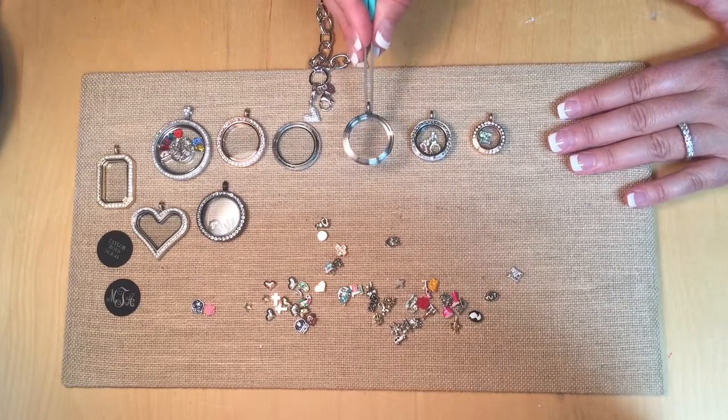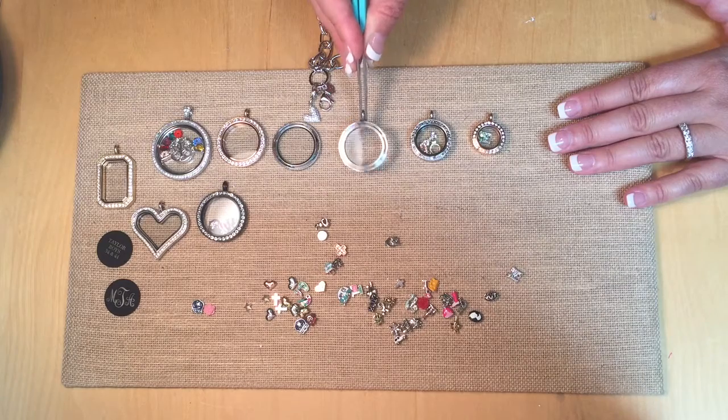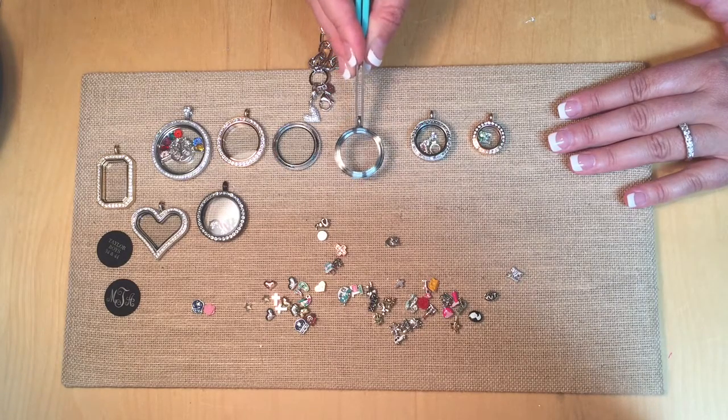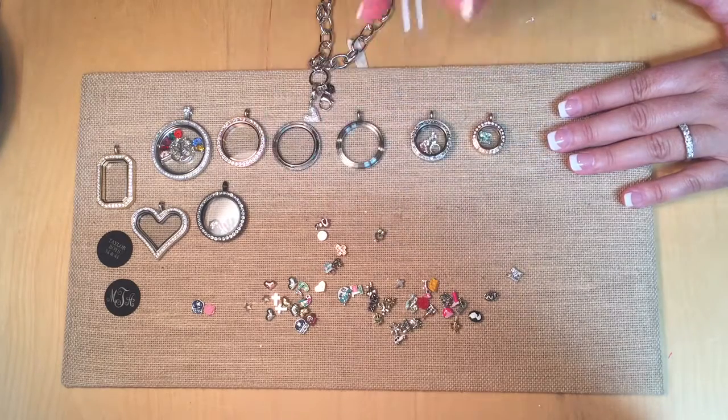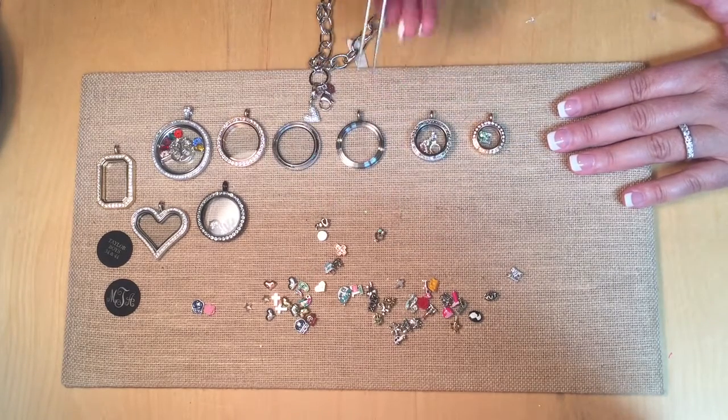So here we are — we're going to build a large locket, which is usually what people purchase. It's about the size of a quarter inside. Let's see what our favorite charms look like inside.